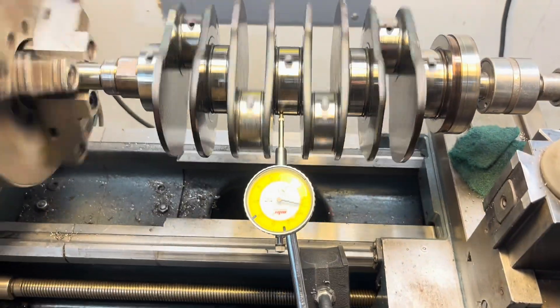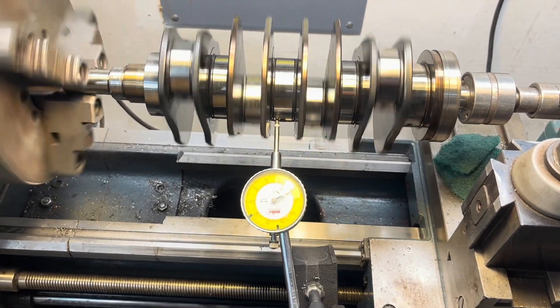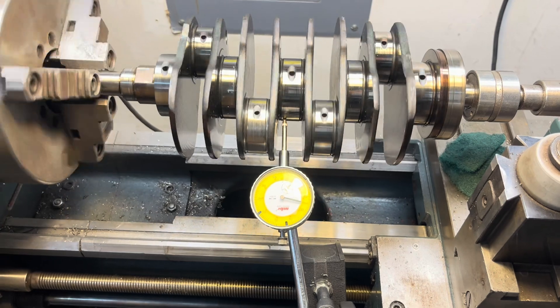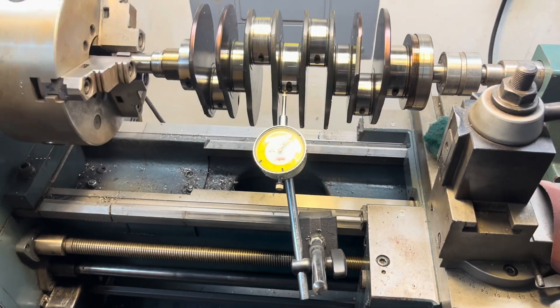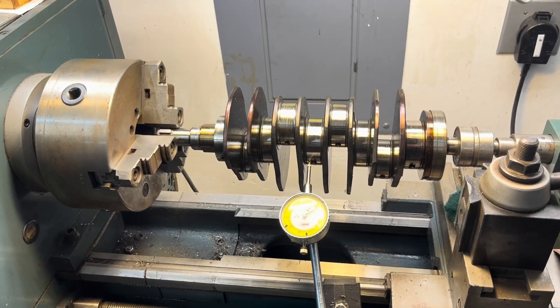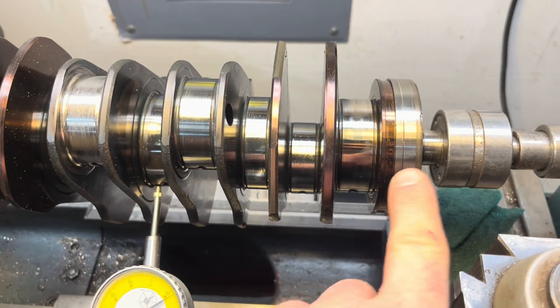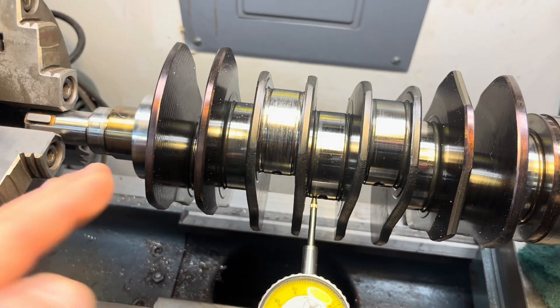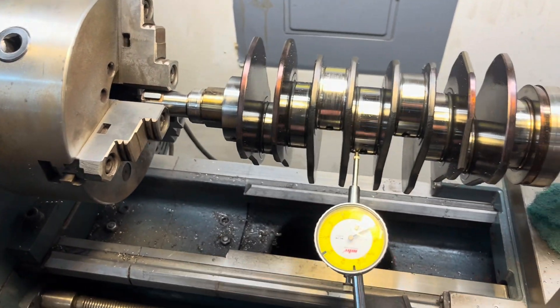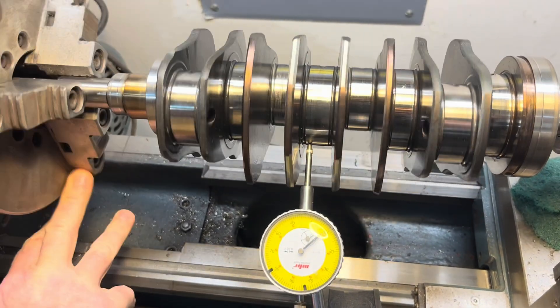Let me know anybody if you've ever had a bent crank, or is this like acceptable tolerance? It should not be acceptable. So there were no signs on the bearing surfaces of it being bent, and it seemed to rotate freely in the case halves, but it has a lot of variance.